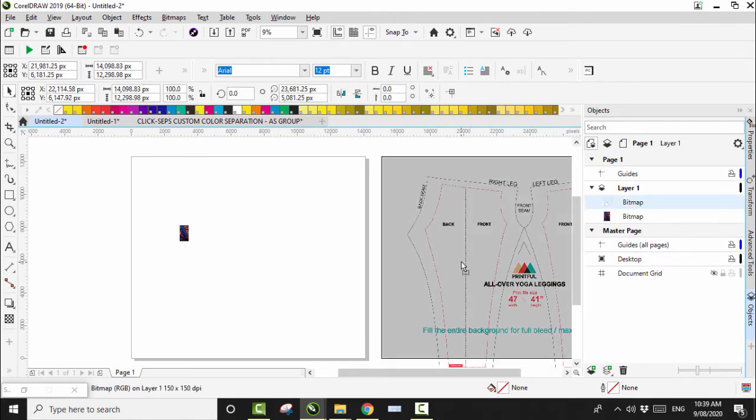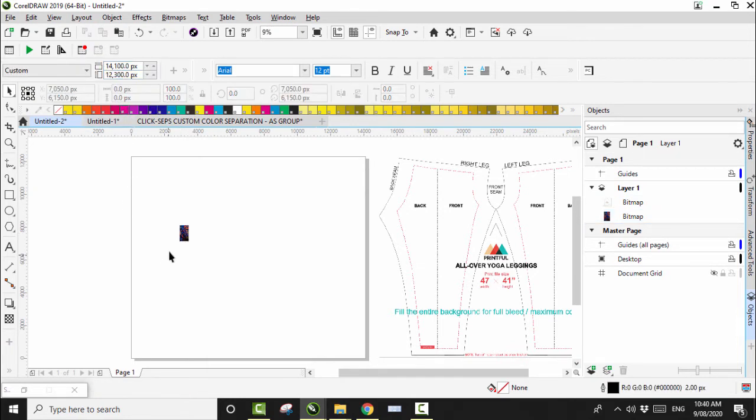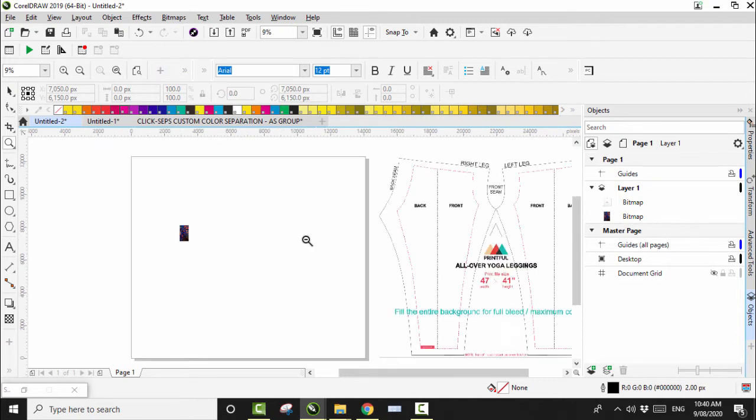I want this graphic to be one actual leg of the leggings — obviously two legs, but say the left leg or the right leg. The width of the print-full leggings template is 14,100, so I have to half that but keep the height. Half of 14,100 is 7,050. So we click on the image, go to Bitmap, and click Resample.